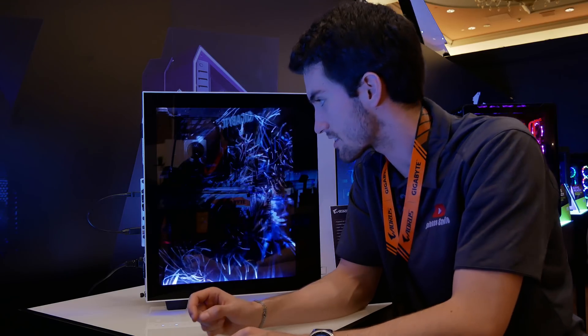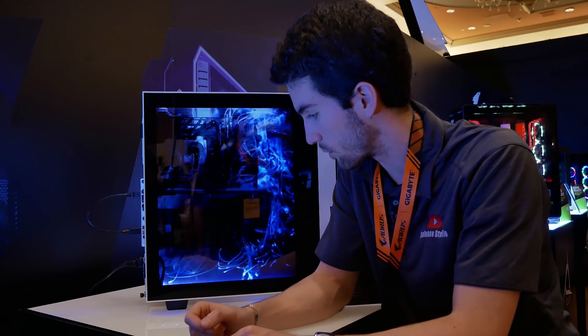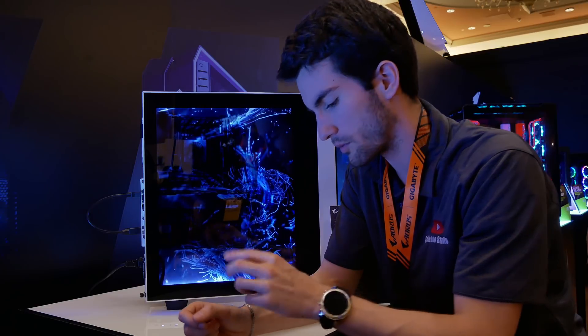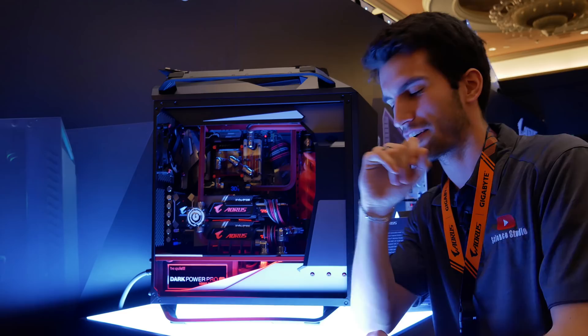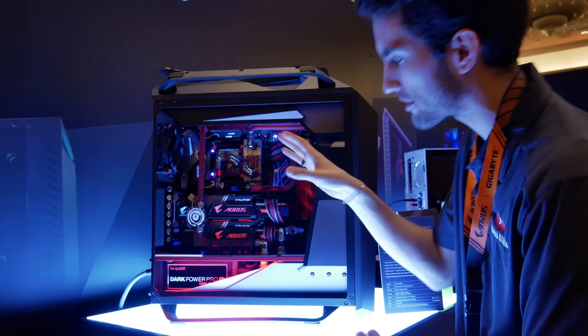We all know how I feel about the color white. We have the GTX 1080 Ti from Gigabyte stuck in here, an i7-8700K, and 16 gigs of G.Skill Trident Z DDR4. I really like this idea — I think our next big build, apart from the one I'm working on currently, will feature something like this.